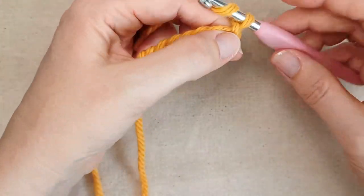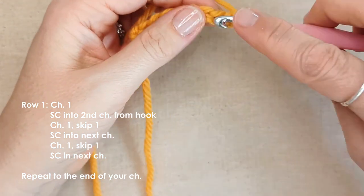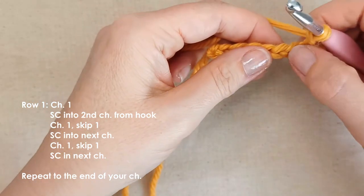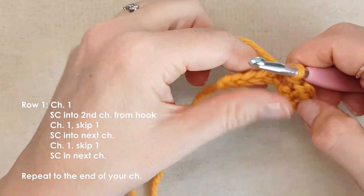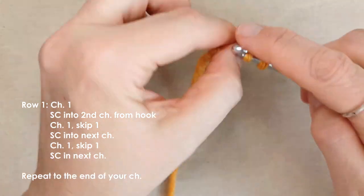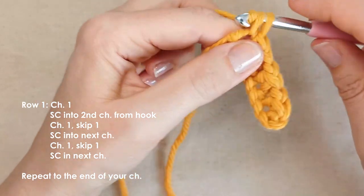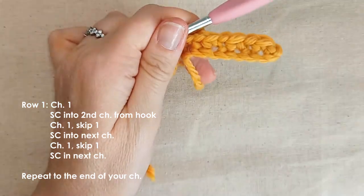To begin row one, chain one, locate the second chain from the hook and insert a single crochet, chain one, skip one, and then single crochet in the next chain, chain one, skip one, single crochet, chain one, skip one, and then single crochet in your last chain. That's row one.